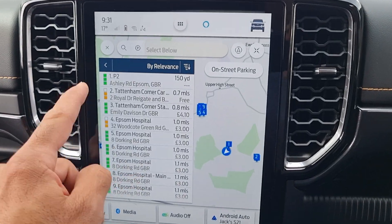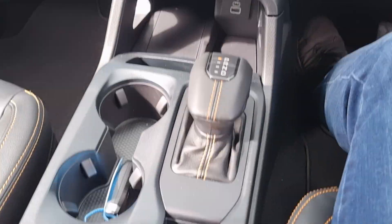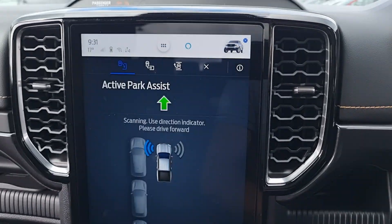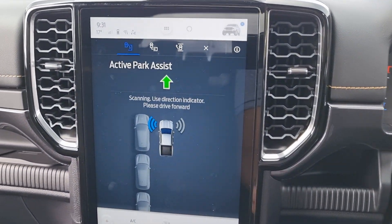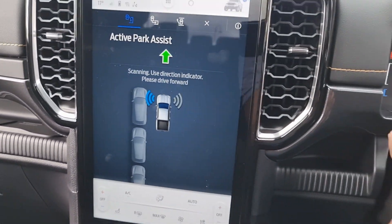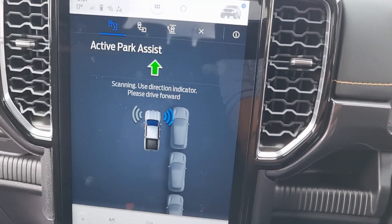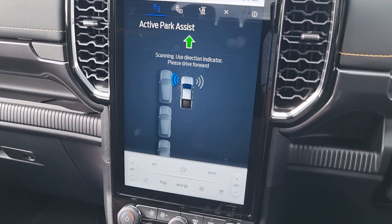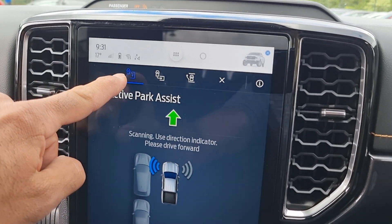But I don't want that today. What I want is to show you how the parking system works — park assistance. When you push the park assistance button, it's automatically scanning to the left for a parking space. If I indicate to the right, it will scan to the right. In this car park setup, it's best to go to the left.